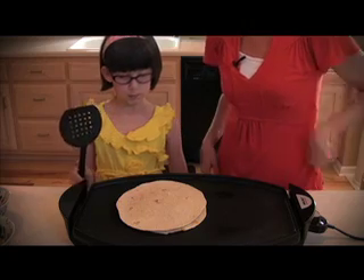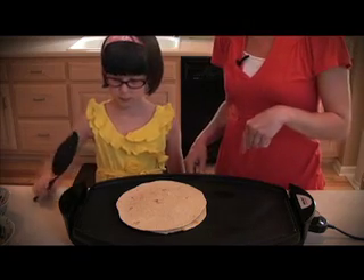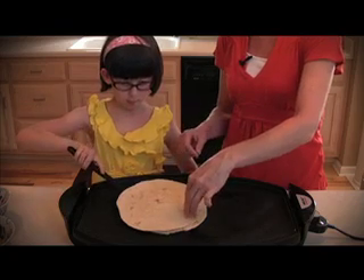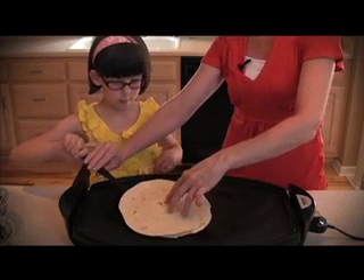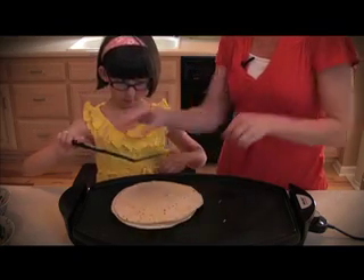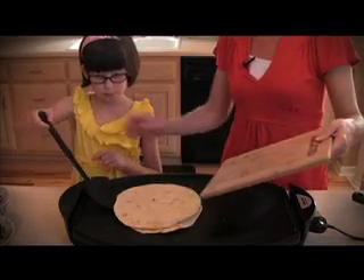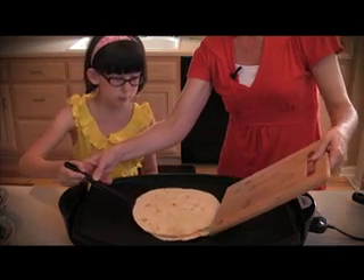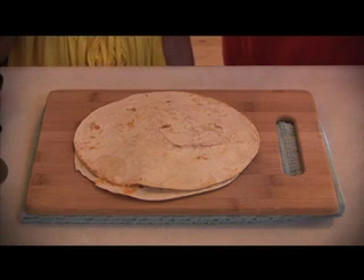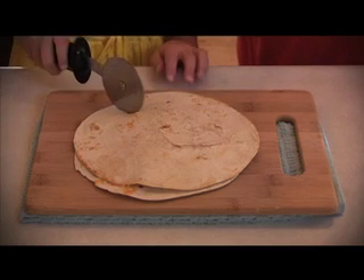Once it's on there for just a couple of minutes, we're going to go ahead and flip it. Just slide the spatula and be careful because it's a little bit warm. I'll help you with this a little bit. Ready? One, two, three. Nice. I think we're good to take it off. Here we go — slide it right under, right on the cutting board. Perfect. Go ahead and cut it up into sections.